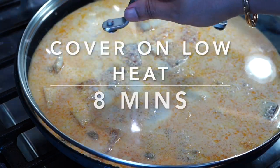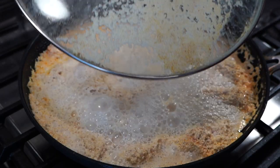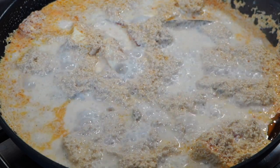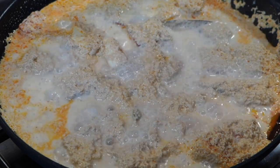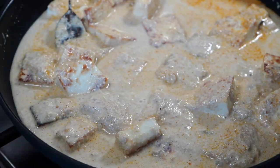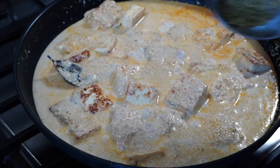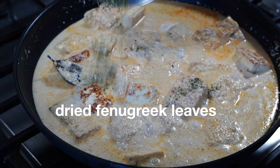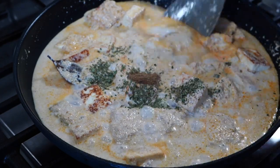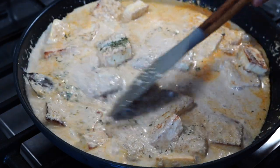Cover on low heat for 8 minutes. Once you open the lid the appearance may make you feel that the milk has curdled, but no worries — it's actually the poppy seeds that appear to look like that. Next, add dried fenugreek leaves (kasuri methi) and garam masala powder. If you find that the gravy has thickened up a lot, add a little bit of water to loosen it up.